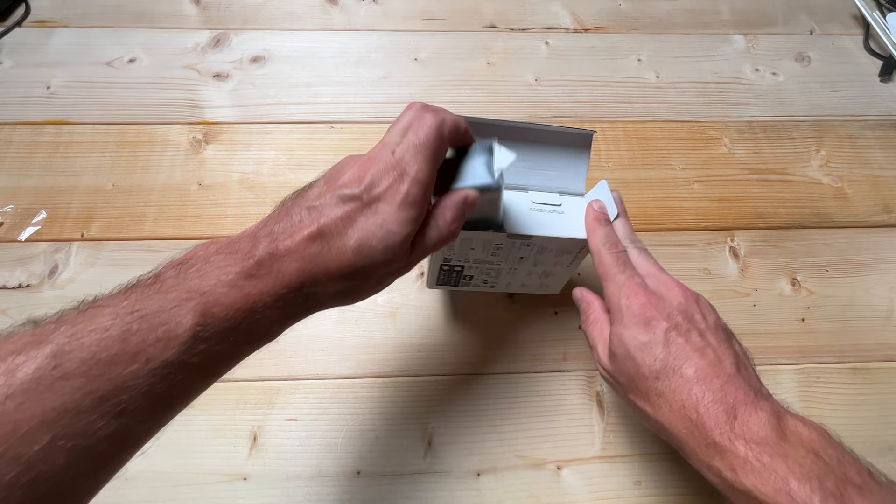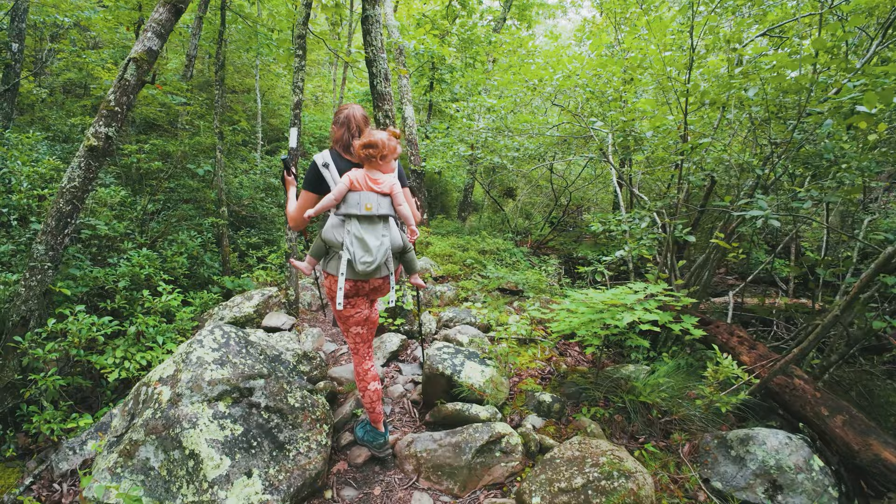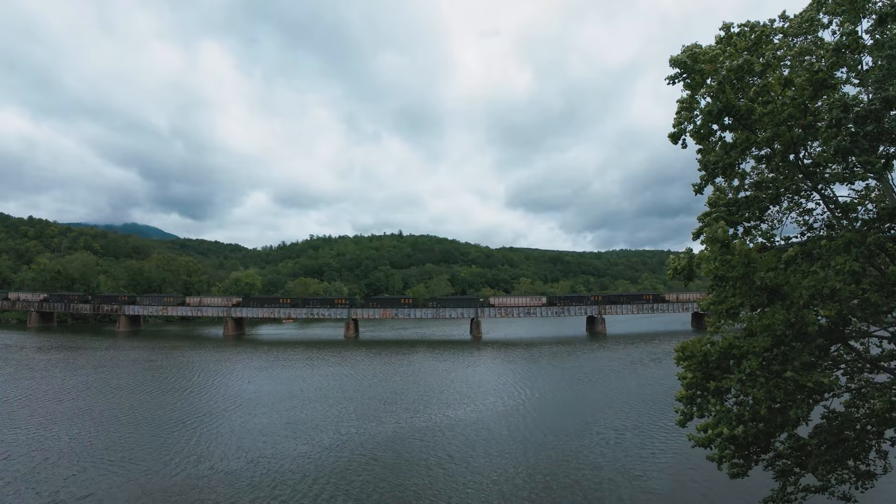So perhaps you've recently picked up the DJI Osmo Action 4, and maybe the first time using this camera you took it out of the box, fired it up, and started filming. Or maybe you watched my complete beginner's guide and keyed in the settings, and you've been happy with the results. But you might be asking yourself: is the DJI Osmo Action 4 capable of better, more cinematic footage?